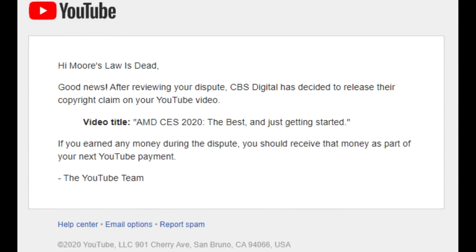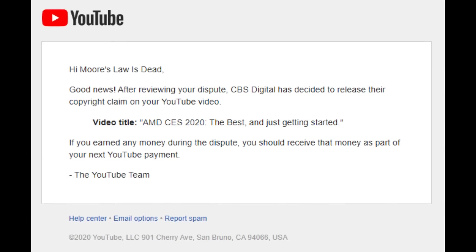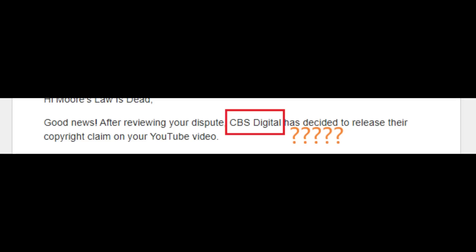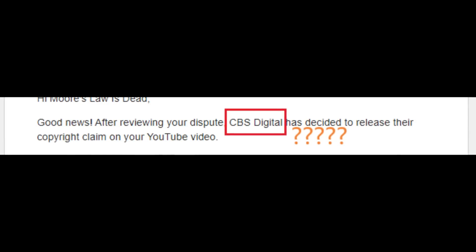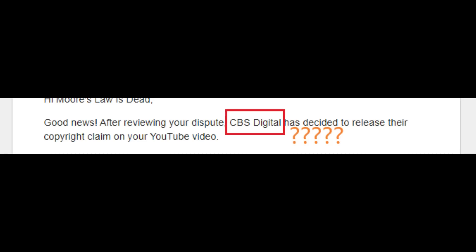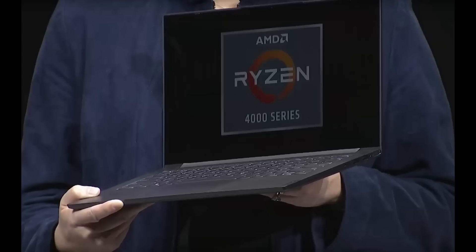Patrons on my Discord will know that I just got done winning a copyright dispute on YouTube — for my recent CES coverage video. It seemed to come from CBS Digital, which confused me, so I googled around and found an article about a dispute regarding AMD showing a render of the back of the Xbox Series X. That render came from TurboSquid, so I assume TurboSquid is part of CBS Digital, or they were just mass-attacking anyone who used AMD's footage — even though I didn't even use that part of AMD's footage in the video.